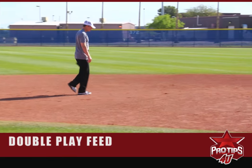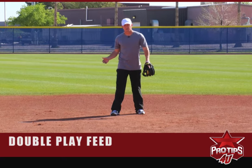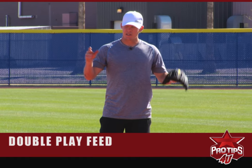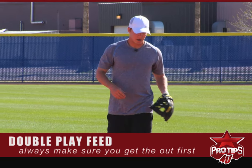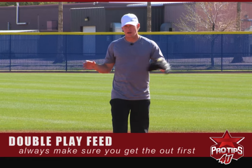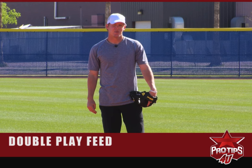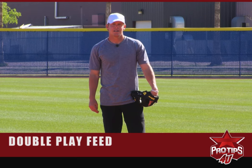That pretty much covers all the different types of double play feeds. The biggest thing is making sure you secure that first out. A lot of times, even in the big leagues, some guys get a little out of control and try to create too much — but the most important part is recording that out. That is the double play feed from the second baseman creating the 4-6-3, and that is today's pro tip. We'll see you next time.